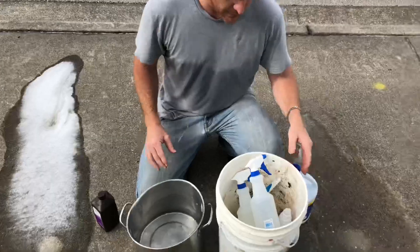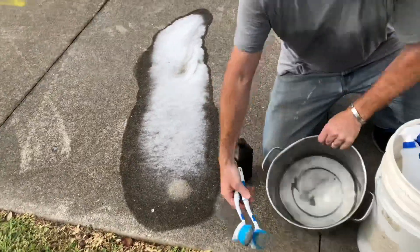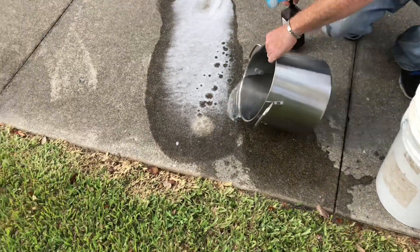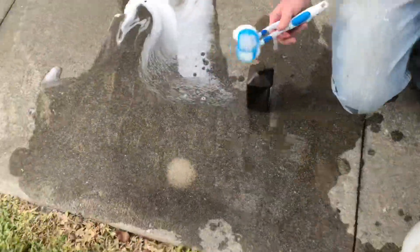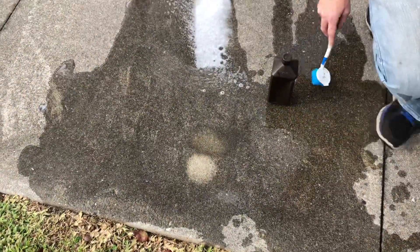It's been sitting here a while. I'm actually not sure which one is which at this point, so let me go ahead and pour some water on and rinse both sides so you guys can see the difference. That result is pretty much from the scrub pad.